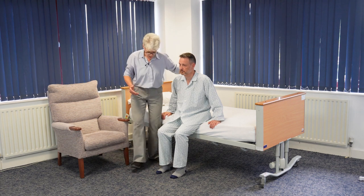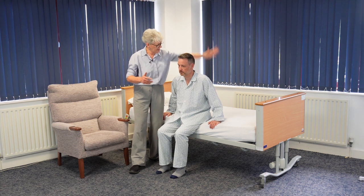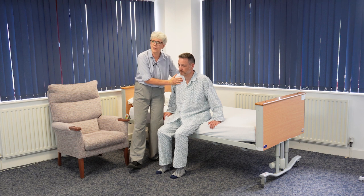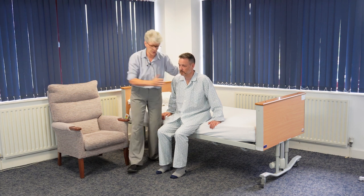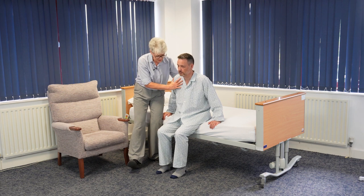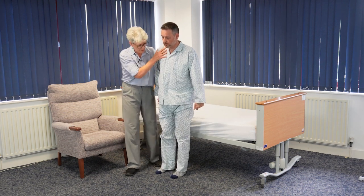So in this position, with my step stance, I'm just going to place a hand behind his shoulders and another hand just gently on the front of his shoulders, just to offer a little bit of reassurance, and we're going to do a ready steady stand when you're ready. Ready, steady, stand — and then up into standing.